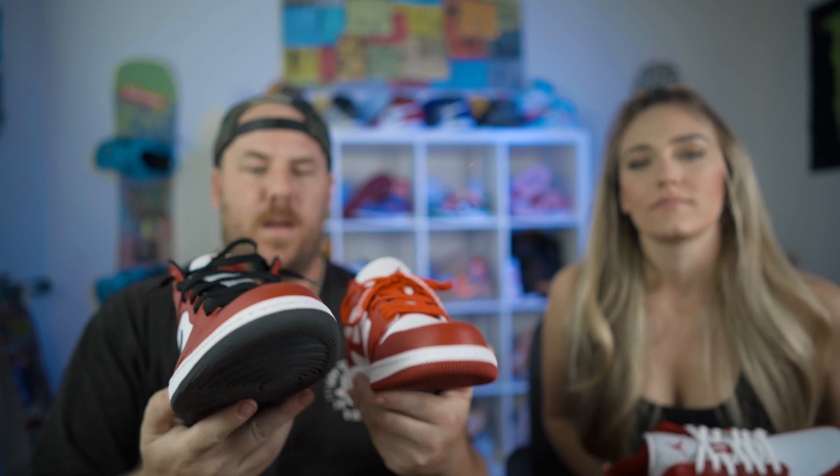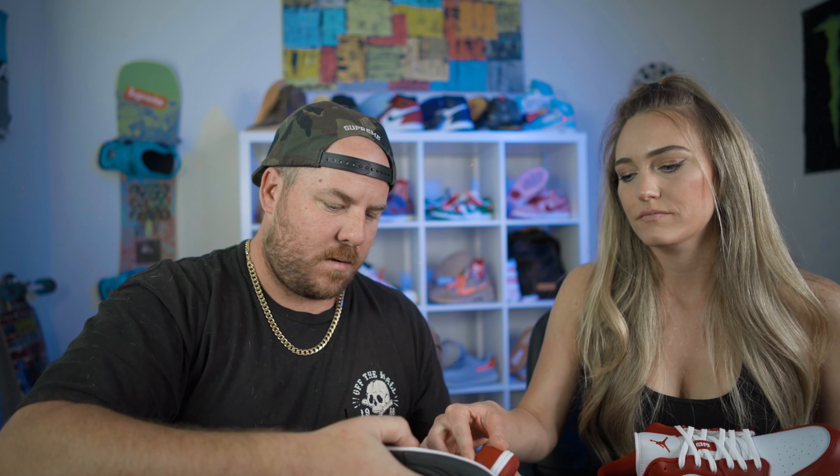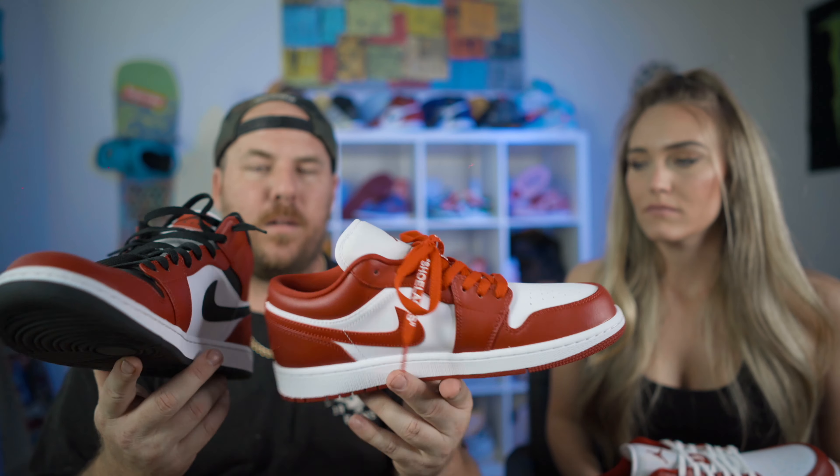This is the shoe that we just unboxed as well. Feel the difference — what do you think? Oh, it's about the same. So these are about the same leather quality.